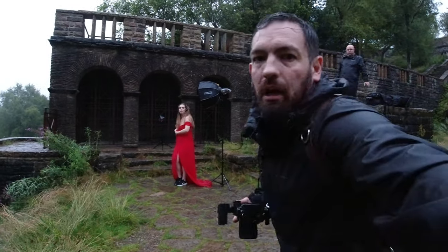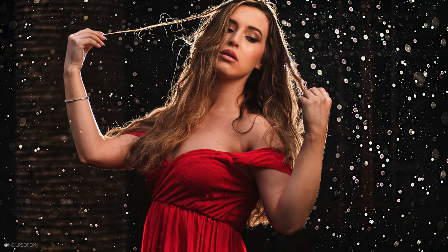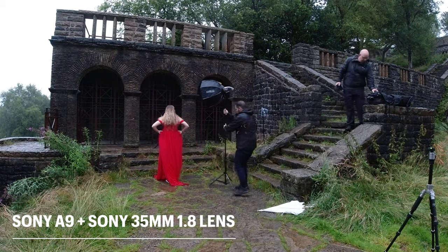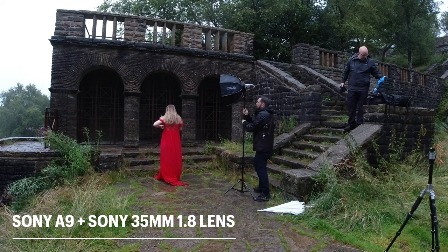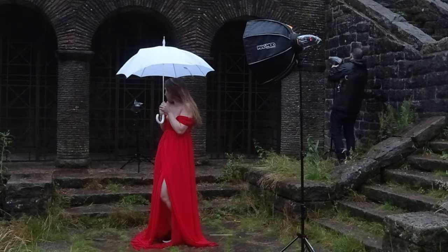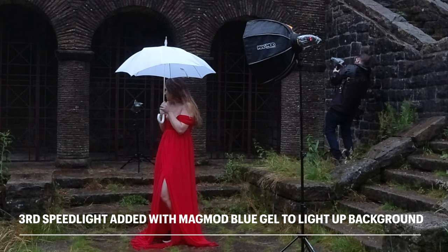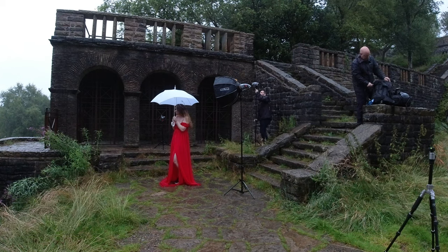I'm now going to take my last shot of this shoot. I'm going to shoot the same as before, but whereas those shots were taken on the Sony 85mm, I've now gone to the Sony 35mm. I'm going to move the Magbox a bit further back, because these are going to be full-length shots of Demi. The Magbox is soaking wet. I'm adding a third speedlight now — this is C, and it's got a Magmod blue gel. This is going to light up the building.